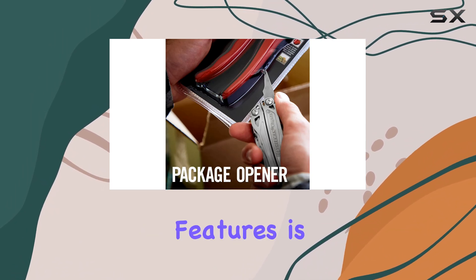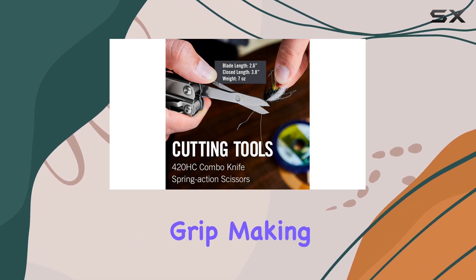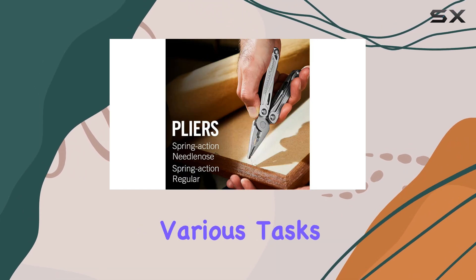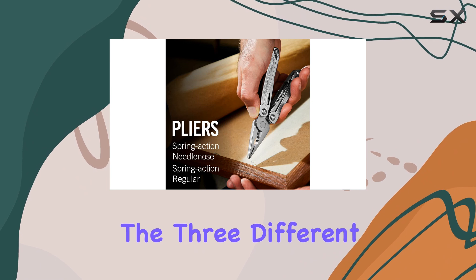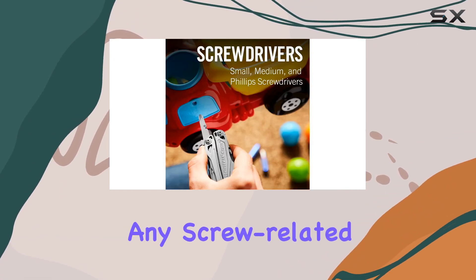One of the standout features is the spring-action pliers, which provide a secure and comfortable grip, making it easy to tackle various tasks. The three different screwdriver heads are a handy addition, ensuring you're prepared for any screw-related challenges.